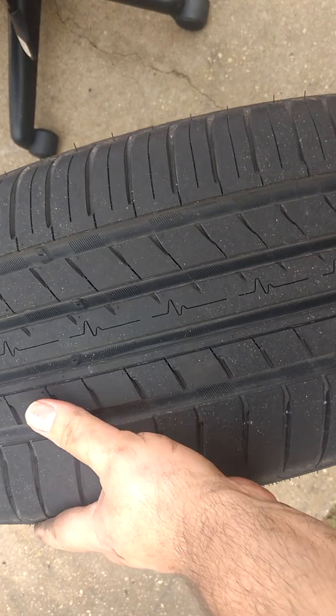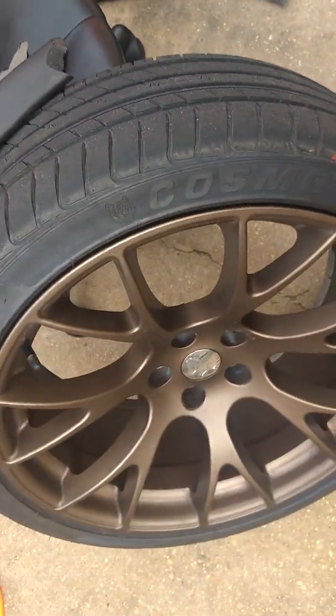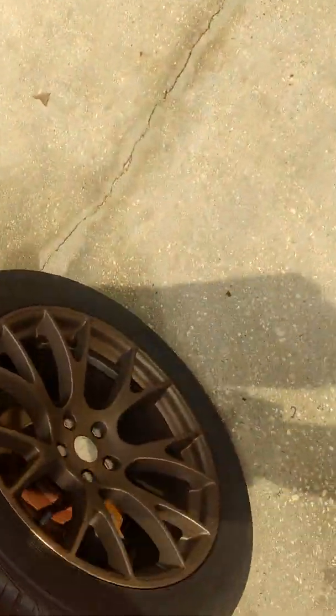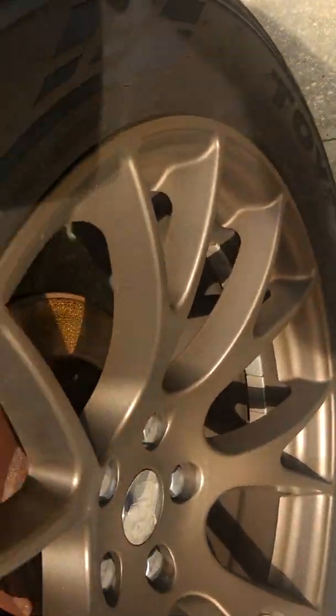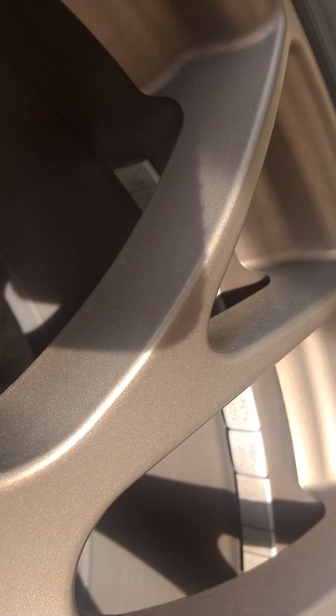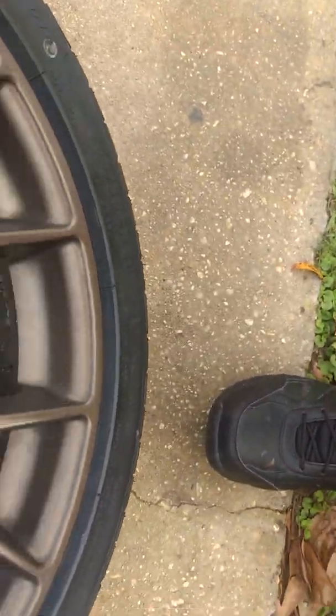I think it's a good tire — I didn't pay but $150 for two of them shipped to my front door. He put the weights on the back of the wheel, but when I bought the car and had other tires put on, those guys put them on the front part of the wheel. Maybe he didn't do that because he didn't want to take the time to clean the glue from the original ones.